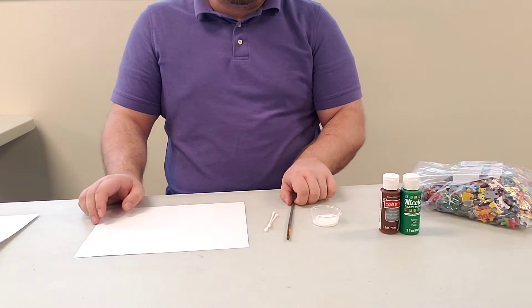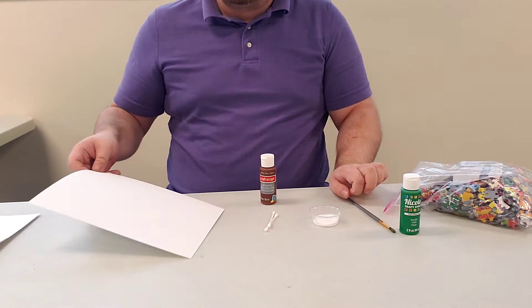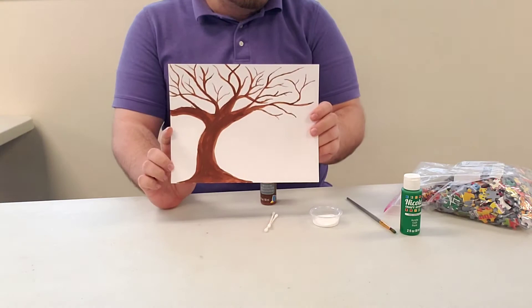The first thing you're gonna do is take your paintbrush and your brown paint and paint a tree — just a brown basic tree. To save some time I'm gonna skip some steps; I've already painted out the tree. It's simple. You can do it horizontal or vertical, however you want. Just paint a basic leafless tree.